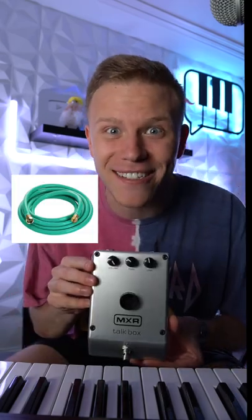Let's see if a watering hose will work with the talk box. I already have our talk box, so let's go get the water hose. Okay, now I have the hose and the talk box ready to go.